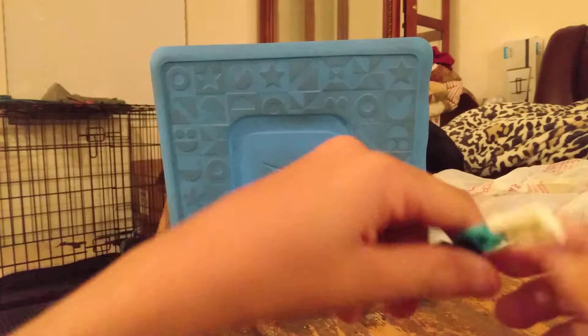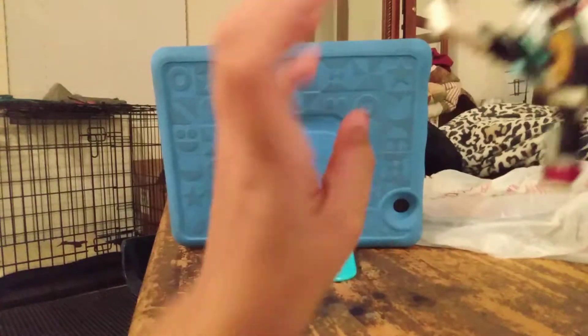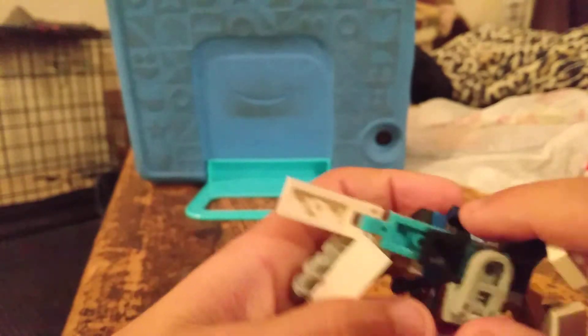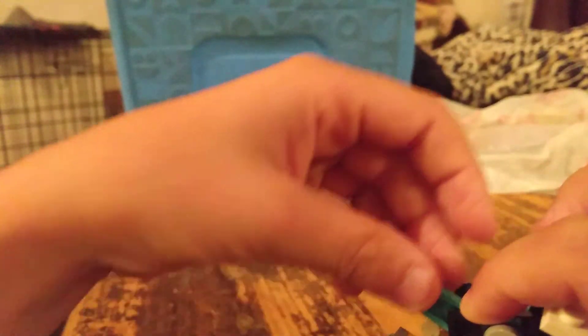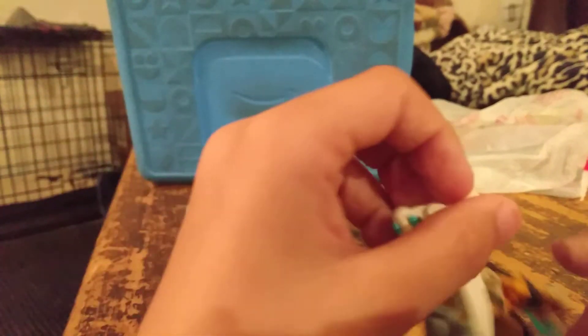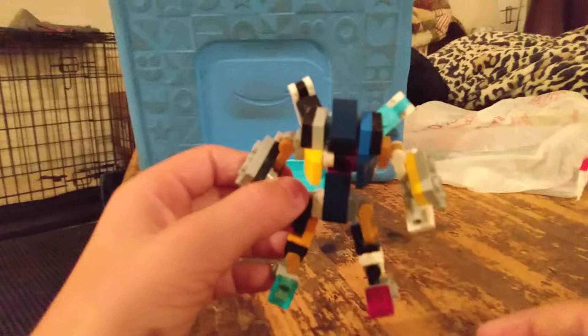Hold up. And up. Put these up, down. Put these. Bam! Then you got this.